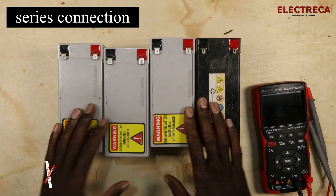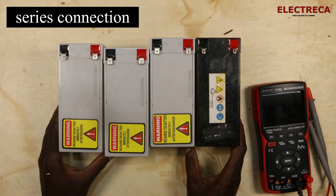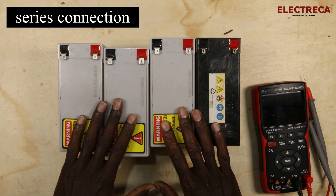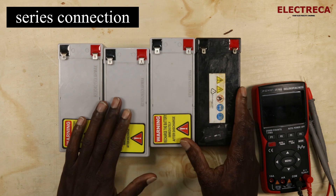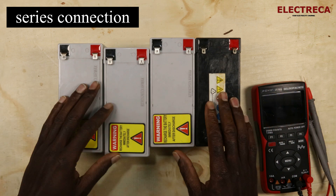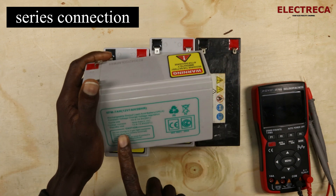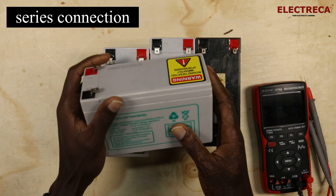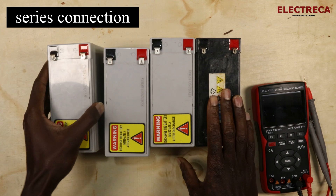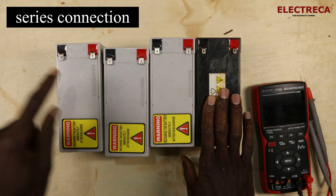There are scenarios where you want to use a series connection, and in most cases that comes down to your system voltage. For instance, let's say you have a system voltage of 24 volts, but the battery you have is 12 volts, 7 ampere hours. So what we're emphasizing here is the voltage — we have 12 volts per battery but need 24.